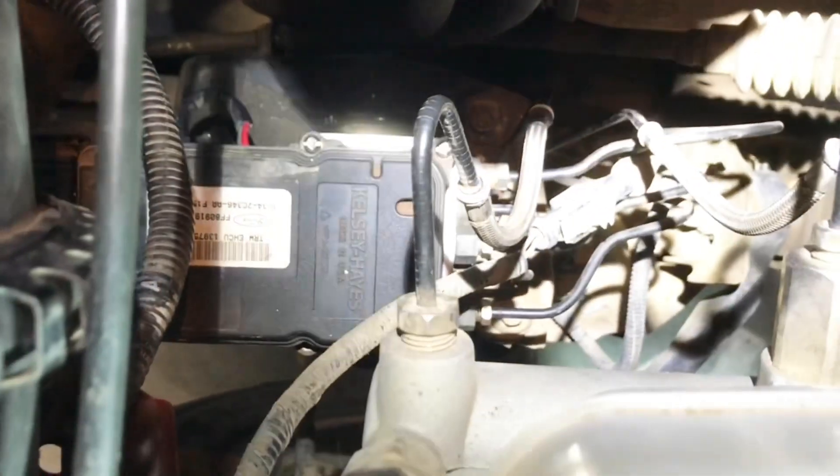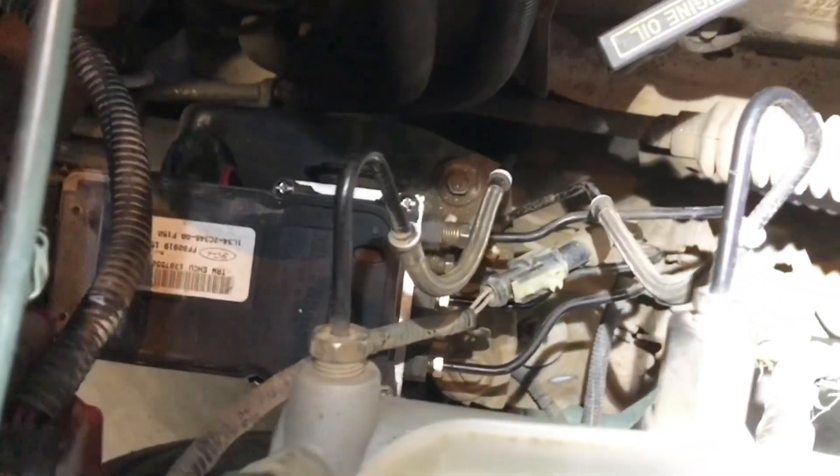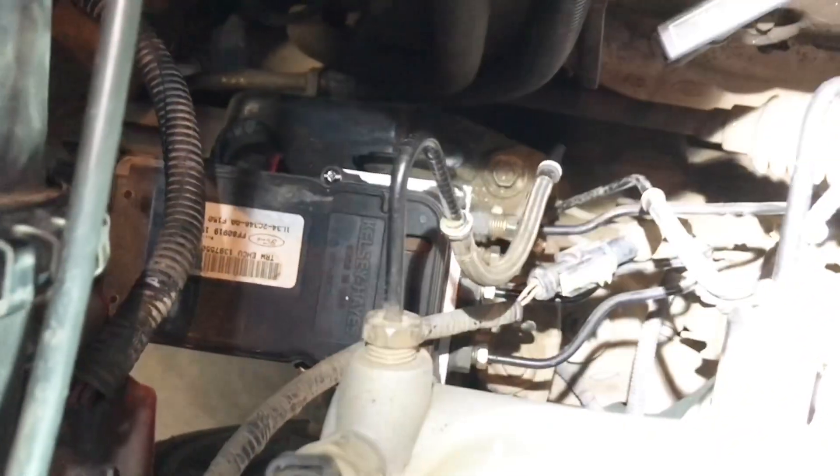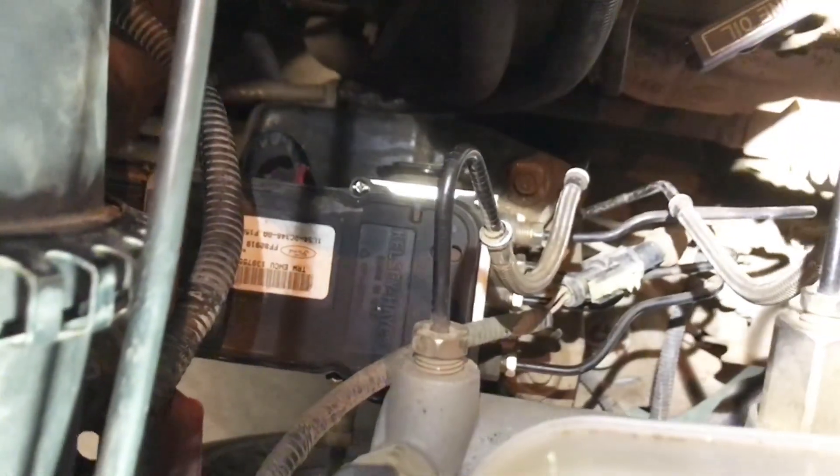It's actually two separate parts. We'll go over that in a little bit more detail outside of the truck. But if that's where the noise is coming from and you've turned off your car and it's still making noise, that pump is still running — you need to stop it from running.